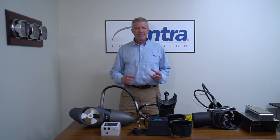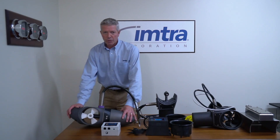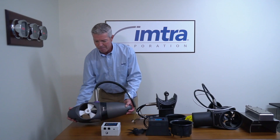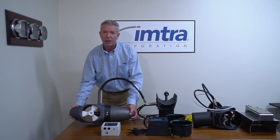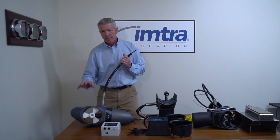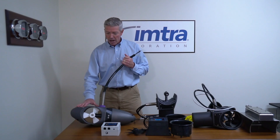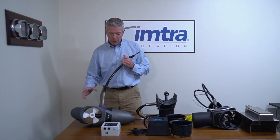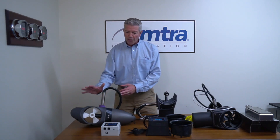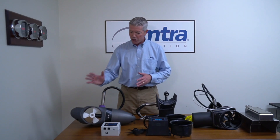SitePower, about six-plus years ago, bought a company called Extern out of Austria that made these external thrusters. These are a big chunk of aluminum that's very heavy, but it's a cool kind of external product designed for a slow-moving craft — think of a sailboat using it as a bow thruster, where you don't have to cut big holes. When SitePower bought this company, they fully had the idea of expanding this into their own range and changing the product.